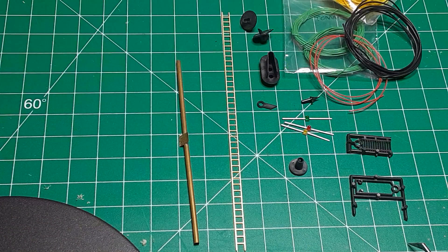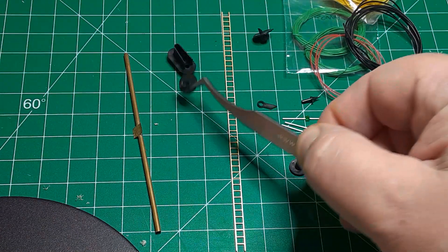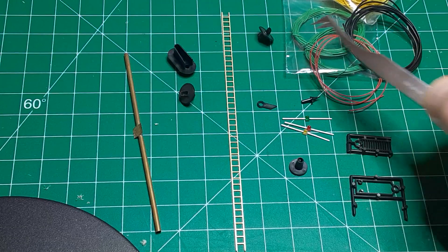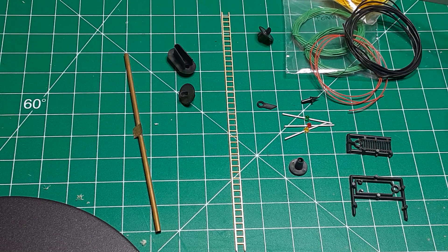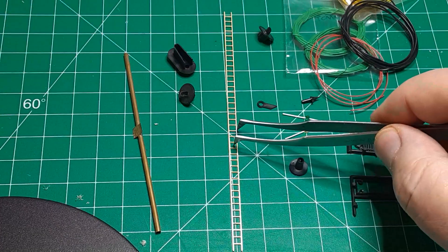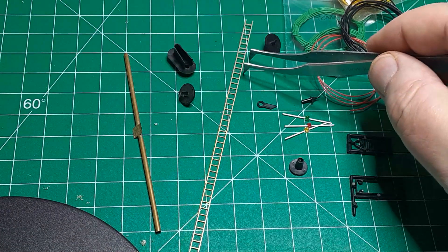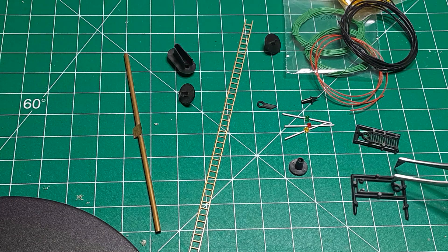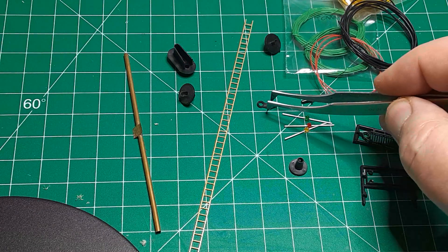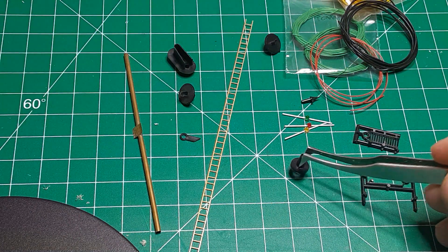Here are the parts I used to build my signals: 3/32nd-inch brass tubing, signal heads either in searchlight style or Type D with snow hoods, LEDs, hookup wire, brass ladder stock, platform grading and platform railing, signal head supports, a base, and a finial. Many of these parts — the signal heads, the platform grading and railing, the base, and the finial — are from Oregon Rail Supply, which is now out of business.